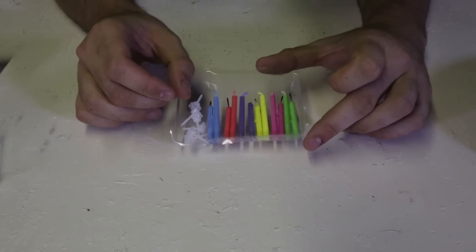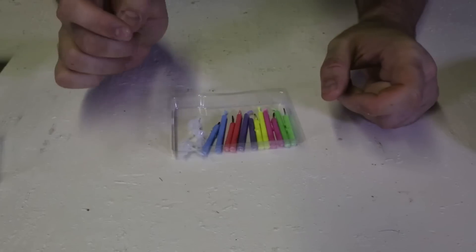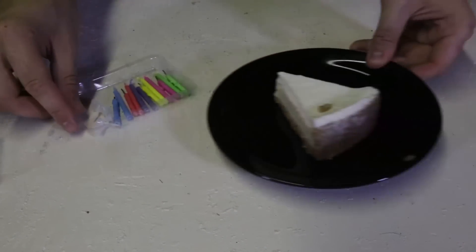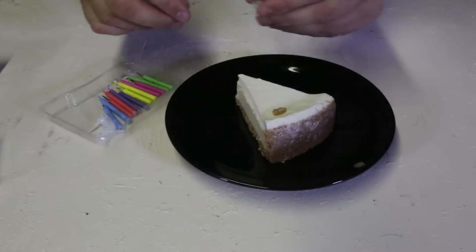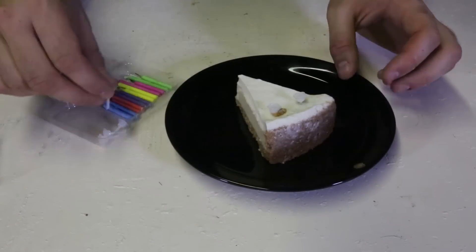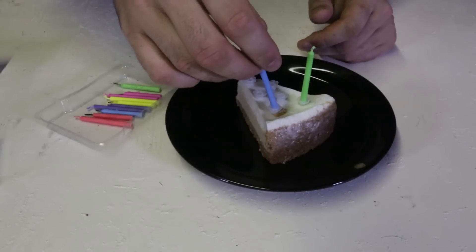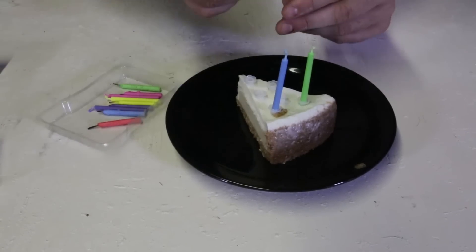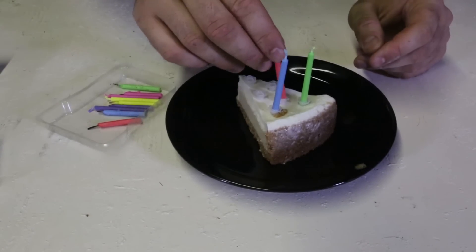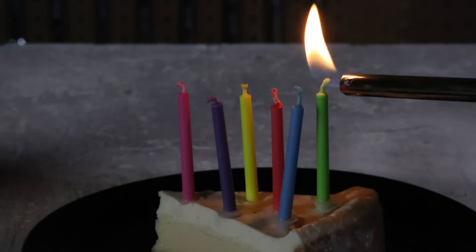I actually tested them out for my mom's birthday — she loved it. I have used some of them already. So let's bring in some cake and put them in. We need six of those. We're gonna light them up. Green one right here, the blue one right here. I'm gonna be using the new ones. Red one between blue and green. Purple. Let's light them up and see what they look like.